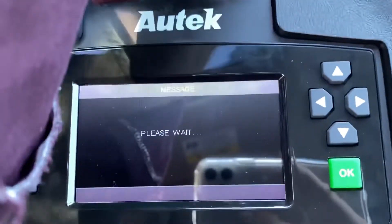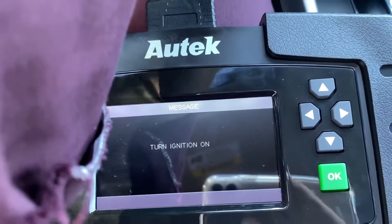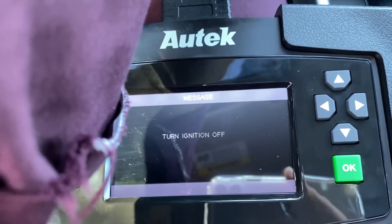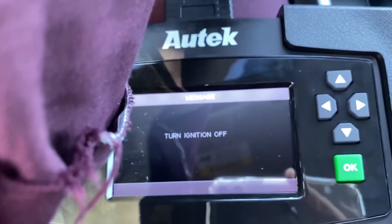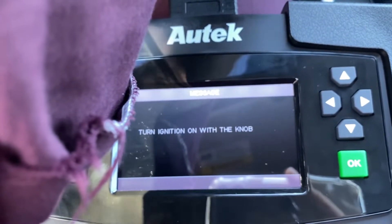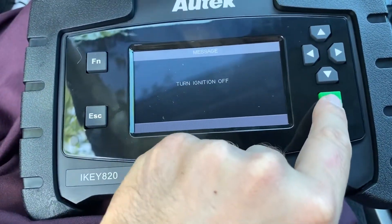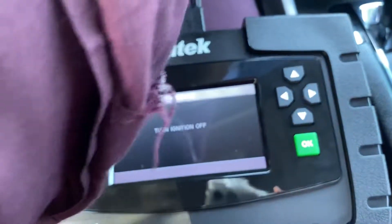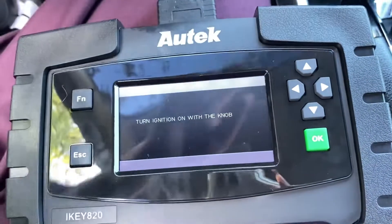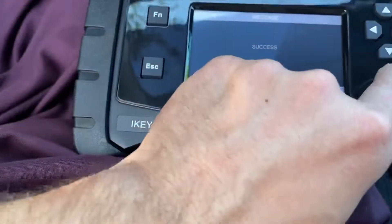Please wait. Within 15 seconds, turn off the ignition. Turn the ignition on, then turn it off, then turn the ignition on with the knob. We press OK, turn ignition off, then turn ignition on. Let's press OK — success!